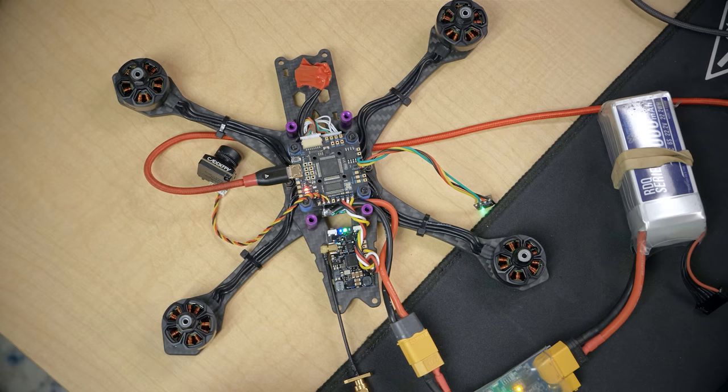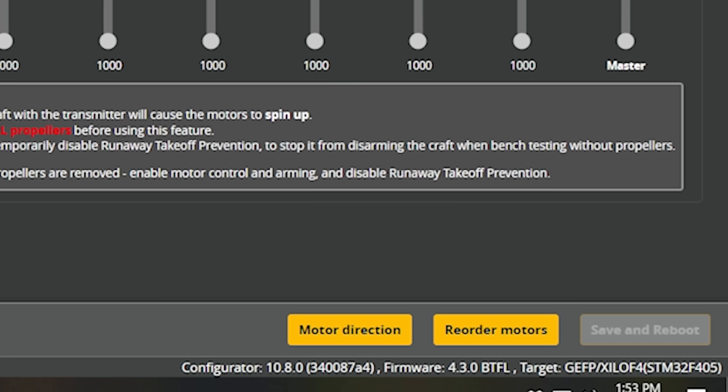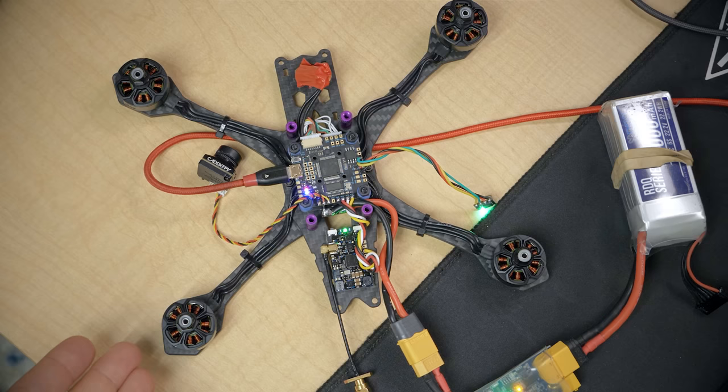The next thing we're going to do is check our motor order and motor direction. In order for the flight controller to fly the quad, the motors have to be in the position the flight controller thinks they're in — when it spins the front right motor, it must actually spin the front right motor. The motor also has to spin in the direction the flight controller expects. We're going to hit Reorder Motors, confirm we understand the risks, confirm propellers are removed, and hit Start. We'll click on whichever motor is spinning.